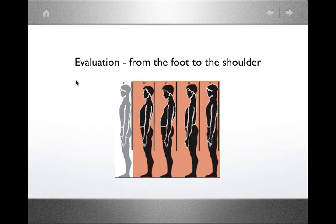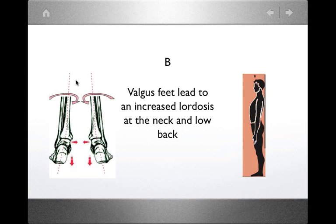In type C, the scapula is posterior to the pelvis. In type D, the scapula is anterior to the pelvis. In type E, although the subject appears aligned, there is a reduction in the curvatures of the low back and neck. We'll focus on types B and E and how those postures contribute to shoulder dysfunction. Type A represents only about 10% of the population; the rest of us fall between B and E.